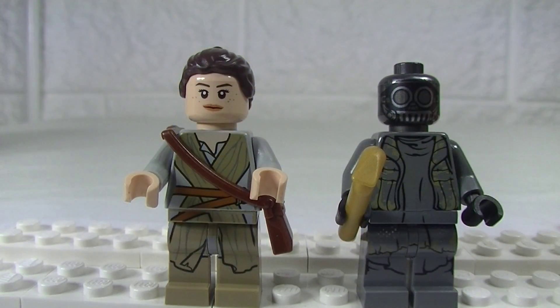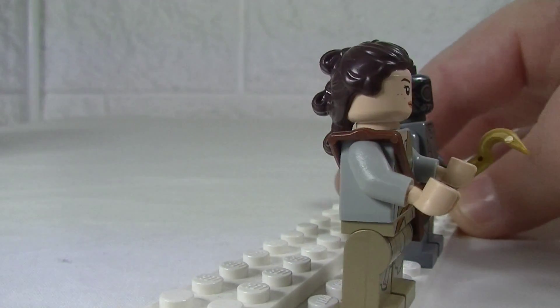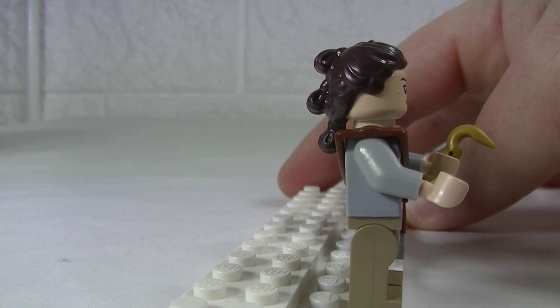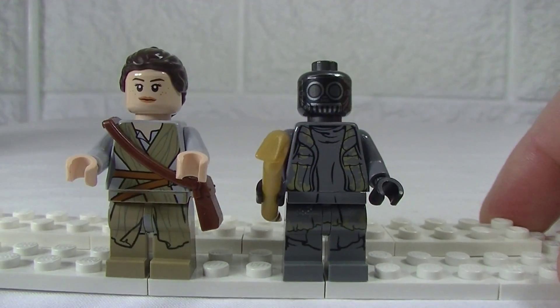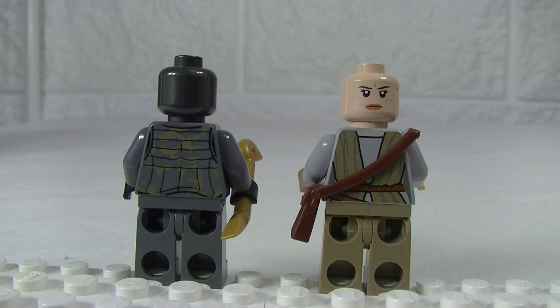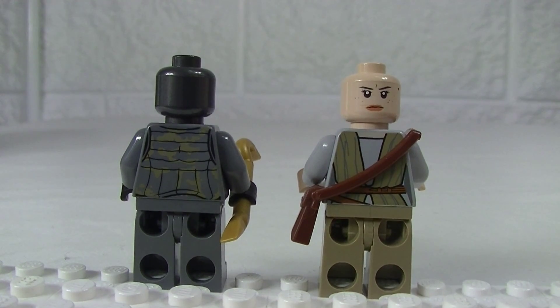You also get a hair piece for Rey, just to show you that very nice new hair piece. And just to show you from the back, the back printing on the Thug and also on Rey — we do get double-sided face printing as well.